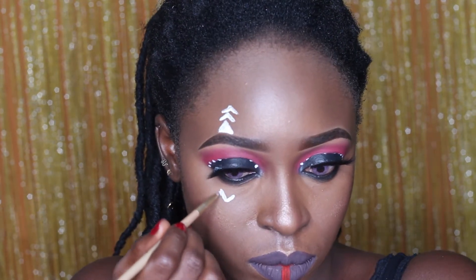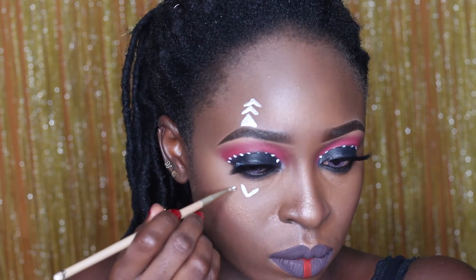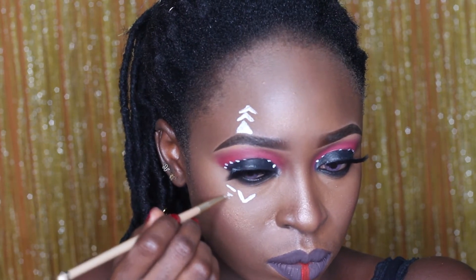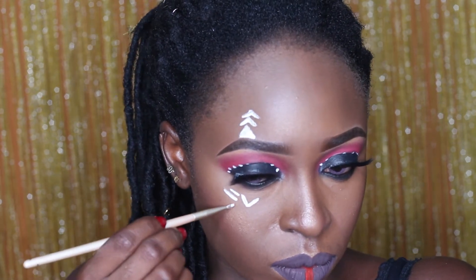So now, using my face paint, I'm just drawing some markings on my face. I was basically going with the flow as the inspiration came — just drawing whatever came to mind. So that's what you guys can see there.